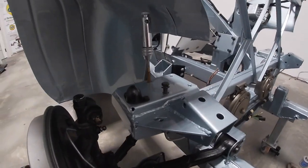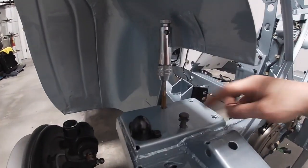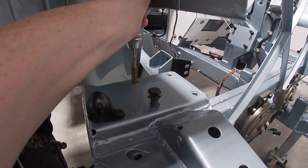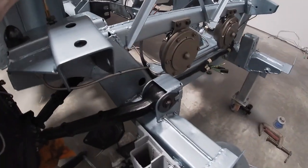Getting ready to fit the front shock. With fresh paint you always have to re-tap all the holes for the shock bolts, so that's what I'm doing right now. Coming along really nicely.